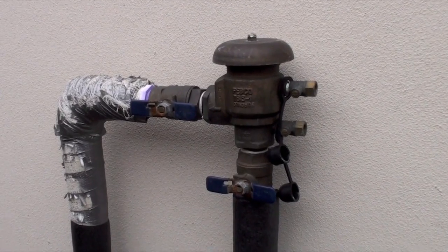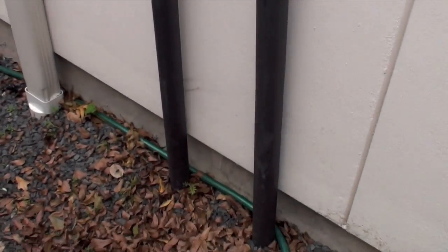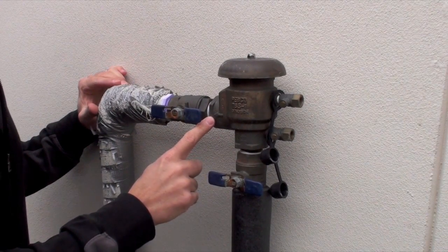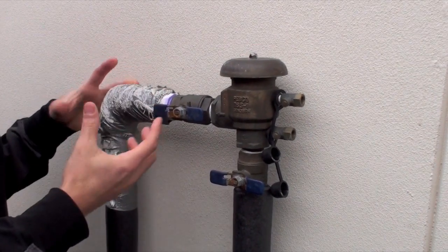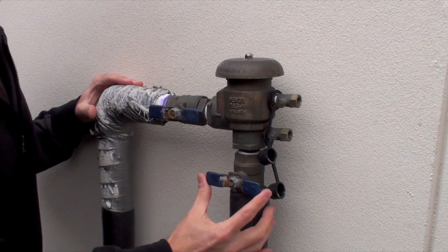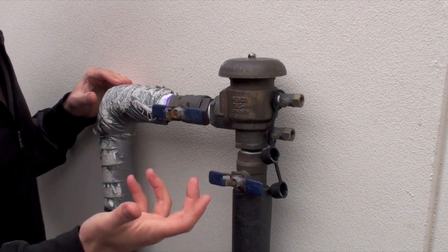I'm going to give you a close up of what we're going to do to prepare. Again, the first thing to look for is the vacuum breaker — this is a typical setup. This is what they look like. I'll pan out so you can see the two pipes that come out from the ground, going up into the vacuum breaker. This valve you want to leave on because it's going to the actual sprinkler heads and it's void of any water at this point.